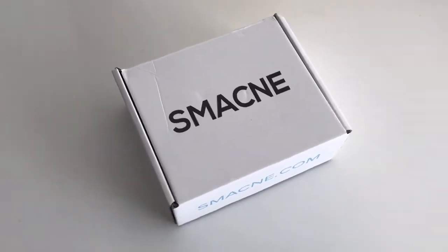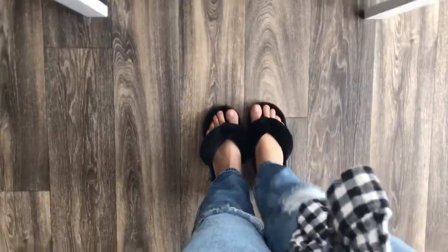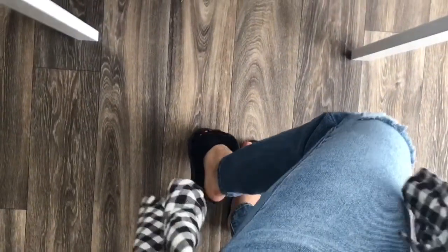This video is sponsored by Smack Knee, but I just wanted to give a little shout out to Pat Pat for these super cute furry slipper sandal things. They're so comfortable and I love them. Hello everybody. I am so excited to be doing this video today, sponsored by Smack Knee.